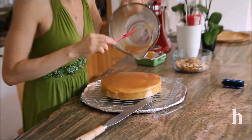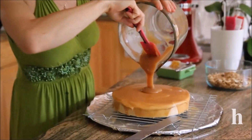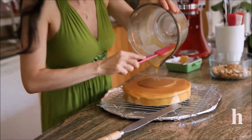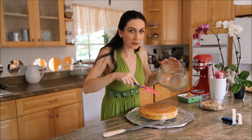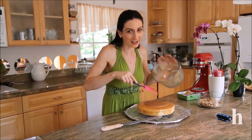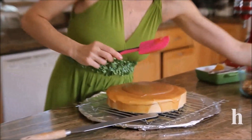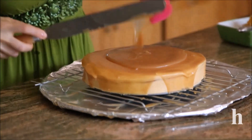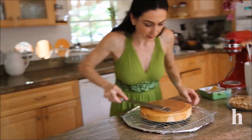I just poured the dripped-off caramel back into my bowl to recycle it and poured it one more time, spreading it evenly. This may take a while but it's such a delicious and flavorful cake. This is my own recipe — I'd appreciate it if you guys try it and let me know how it turns out. You can also leave the cake without any decoration because it already looks very original.